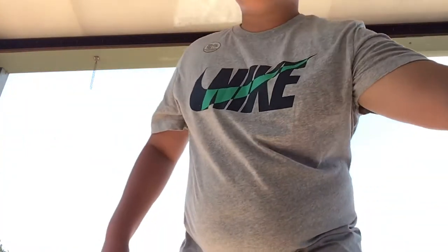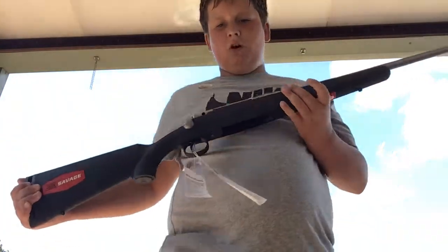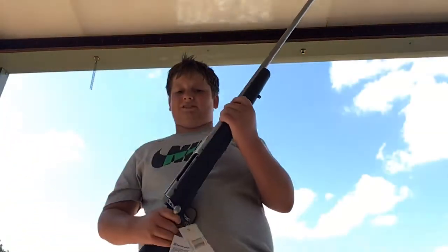The rifle is the Savage Axis II. The Savage Axis II versus the Savage Axis I is a difference. I want y'all to know that if you'd be interested in purchasing this rifle, the Savage Axis II has an accutrigger, as you can see right there, and the Savage Axis I doesn't.